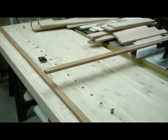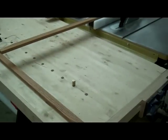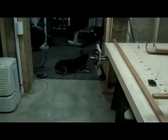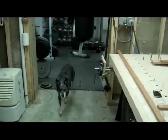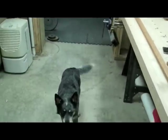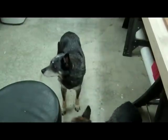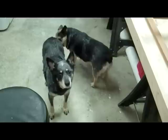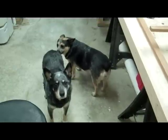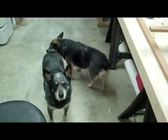We know that workbenches need dogs to hold work, but workshops also need dogs. Hey Ocho. Hey Strider. How are my pups? These two guys are Australian cattle dogs, rescue dogs. Quite outstanding — they make the shop. Strider is going to be turning 15 in another week, and Ocho is about five. He is an old English gentleman, and she has no manners whatsoever, but she is great to have around.